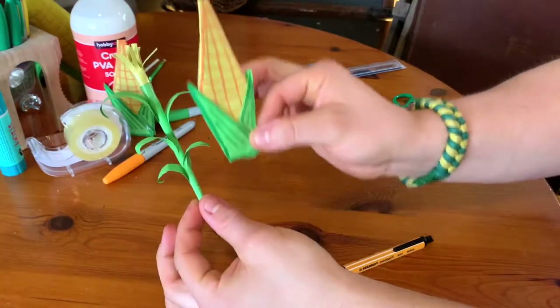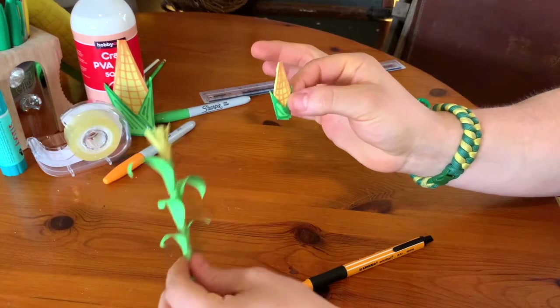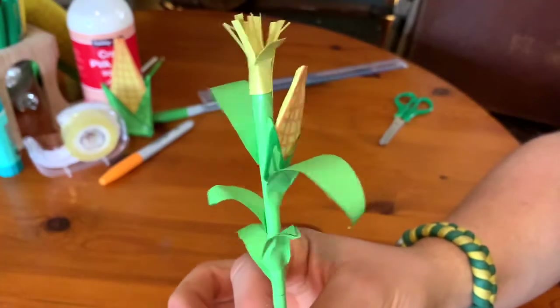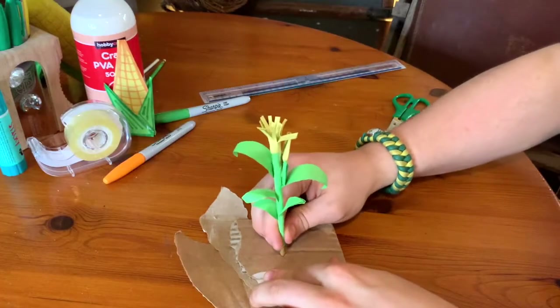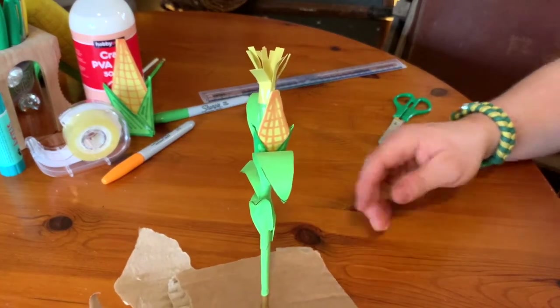Now, I made mine a lot bigger so it won't fit on the stalk — but there you go, I'll let you work out how I did that. And there you go — that's your origami corn on your homemade corn stalk. It should fit into a cardboard base quite conveniently because of the points on the biro, as I said.